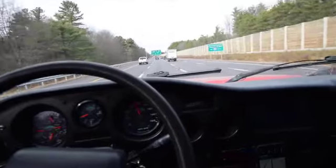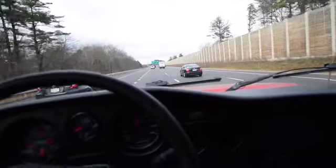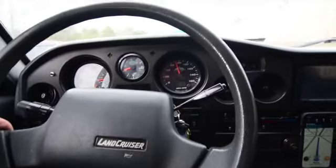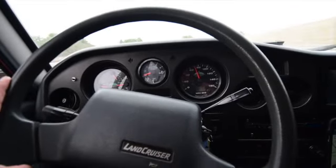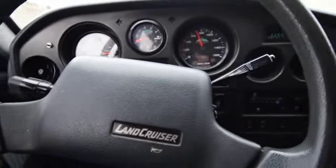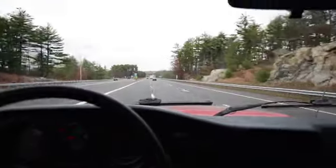Today we're taking the FJ-62 with the LS-3 in it down the highway to the dyno. We're going to have the engine dynoed and certified. We're using the Waze app to get us to Loudon, New Hampshire, where there's a big speedway with NASCAR races and a lot of automotive custom tuning establishments. We're driving at about 65-70, it's going smooth, and all the numbers are looking good on the dash with our new gauge cluster.